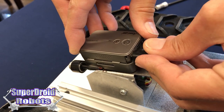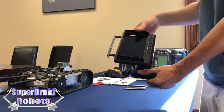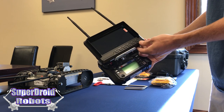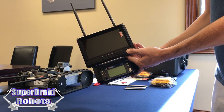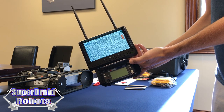Plug the camera back in, then turn on the video monitor and the remote control. First we want to unfold the antennas. Then we can turn on the video monitor by holding down the power button — you do have to hold it down for 5 or 6 seconds. Just hold it until you see the screen come on, and then you can let go.